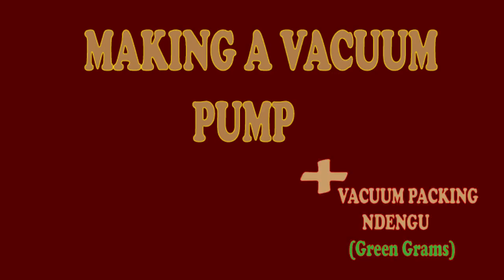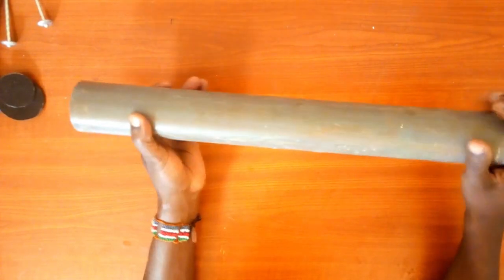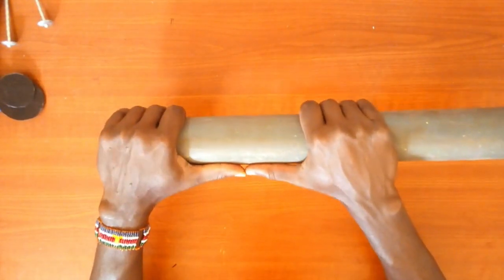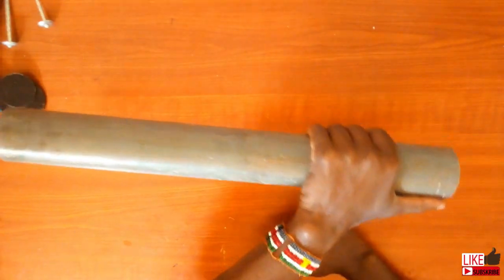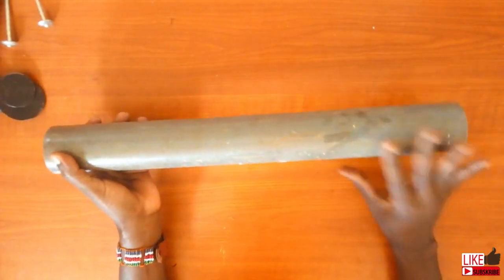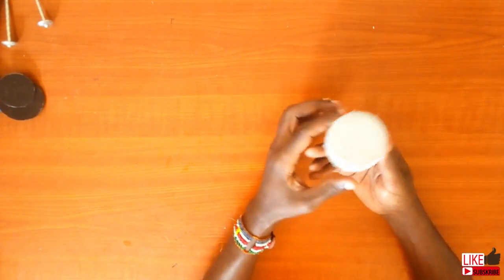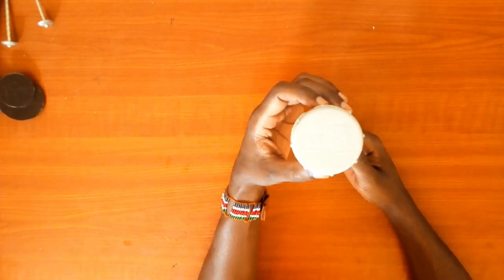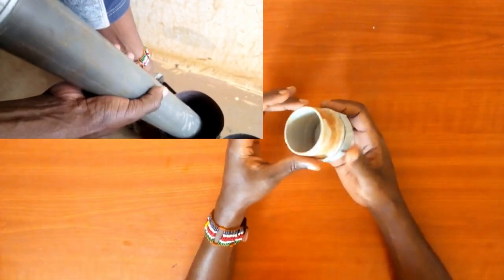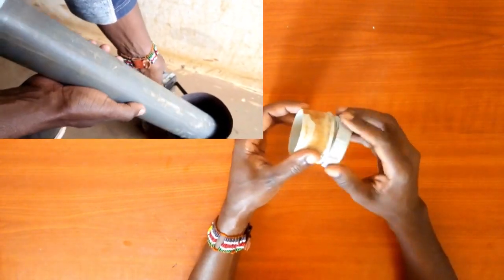Hello farmers and welcome to the Kenyan Farmer. Today I have a project in mind and I plan to use this piece of PVC pipe — it's about one and a half feet. I also have a plug, which is used in a 2-inch waste water pipe. The idea is to use this plug at the end of the 2-inch PVC pipe.